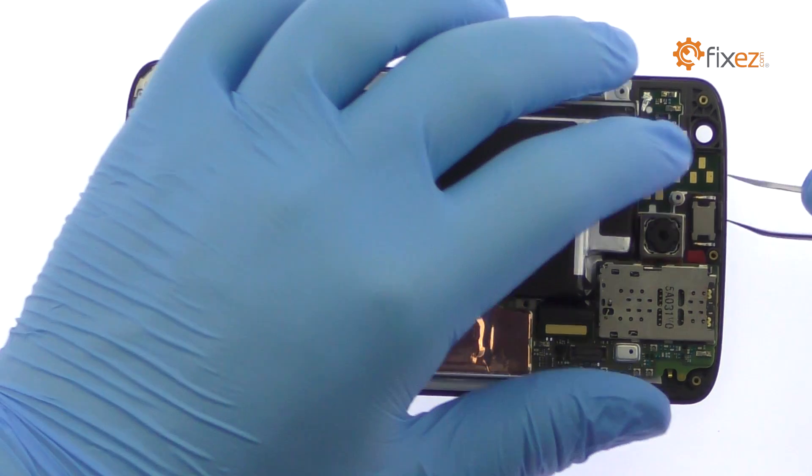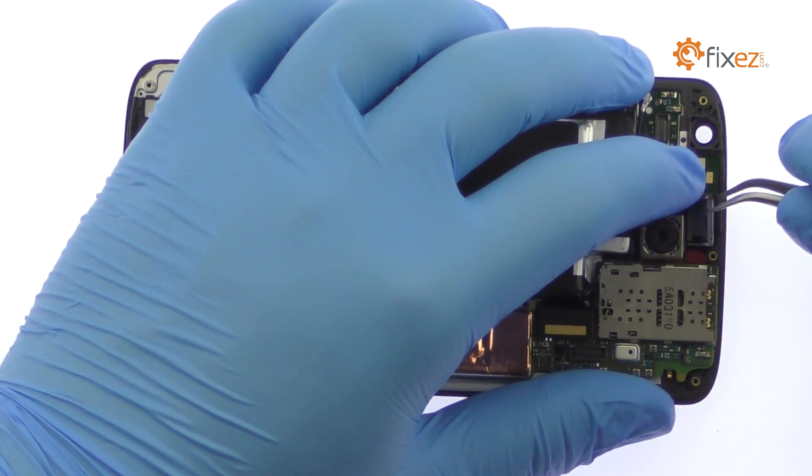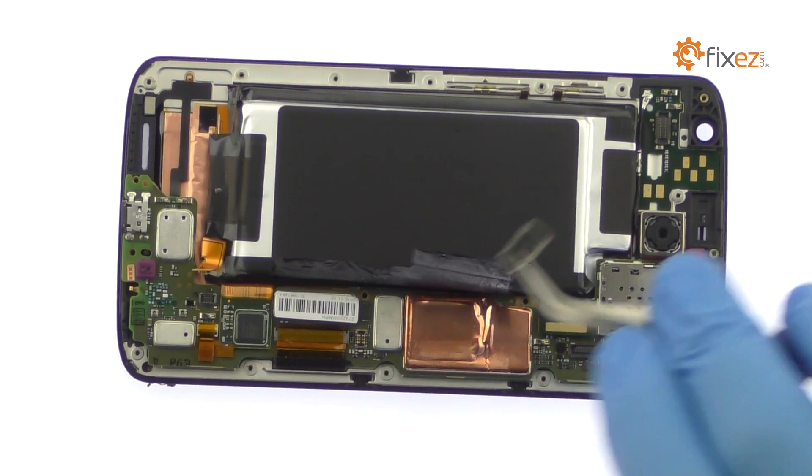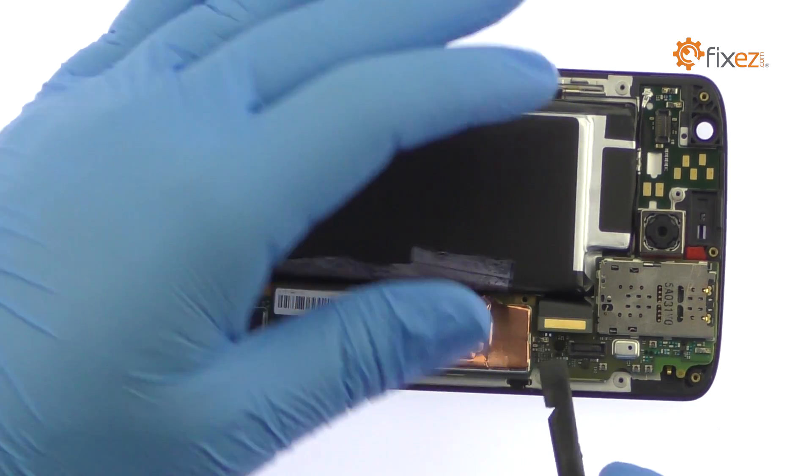Utilizing the tweezers, pry up the earpiece speaker. Disconnect the bevy of cables from the motherboard.